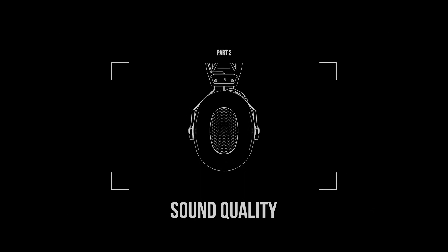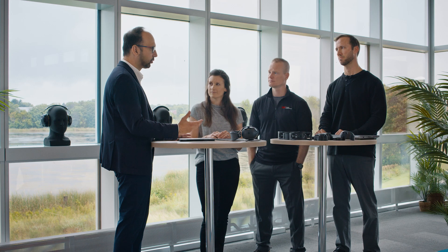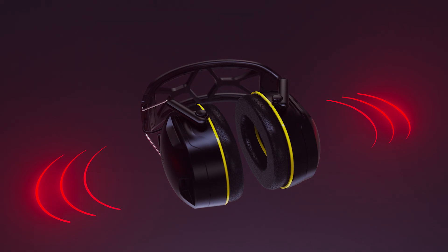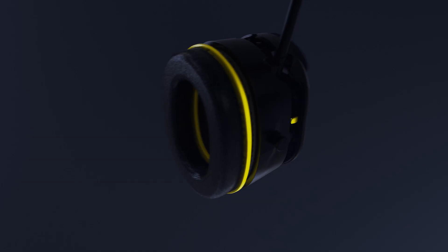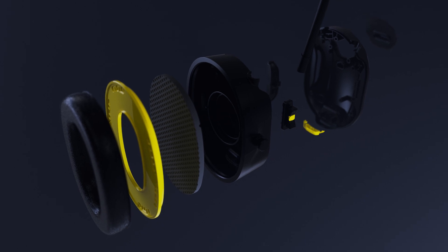So we talk about protection, we talk about comfort, and now we talk about sound quality. We want people wearing WorkTunes to get the best experience possible, and sound quality is one of the elements to bring it to life. In all of our products here, we've tuned these to work with the Harman Curve and create an ideal sound profile that really elevates the user's listening experience. We also include 40 millimeter neodymium drivers, which are the same speakers you find in a lot of high-end headphones.